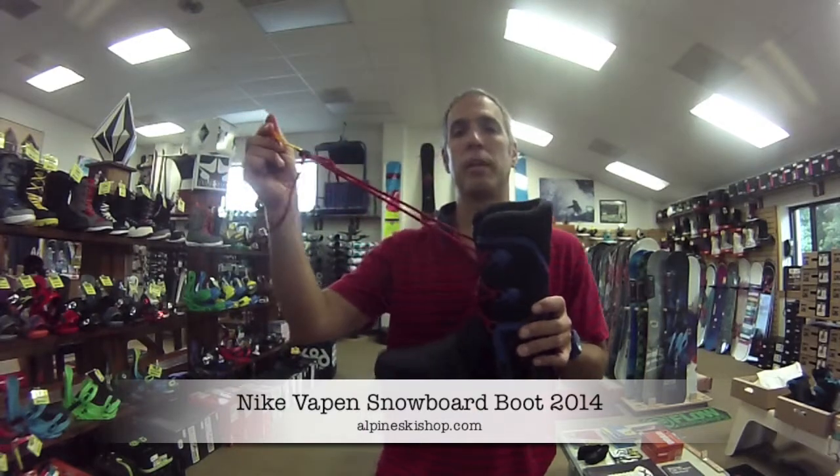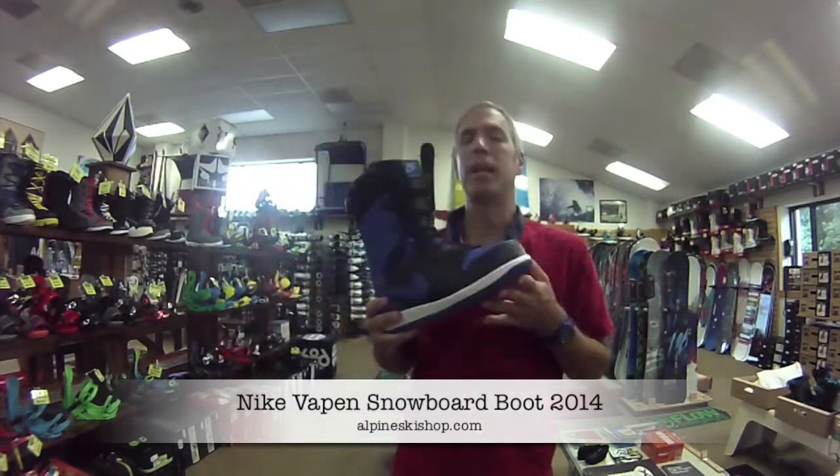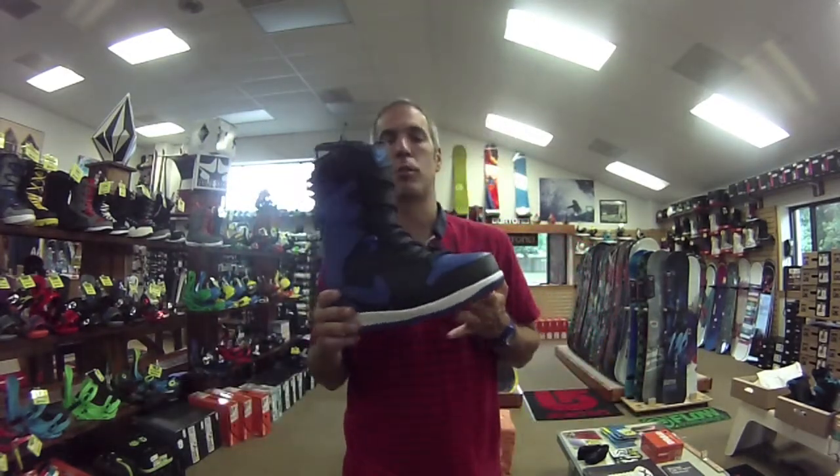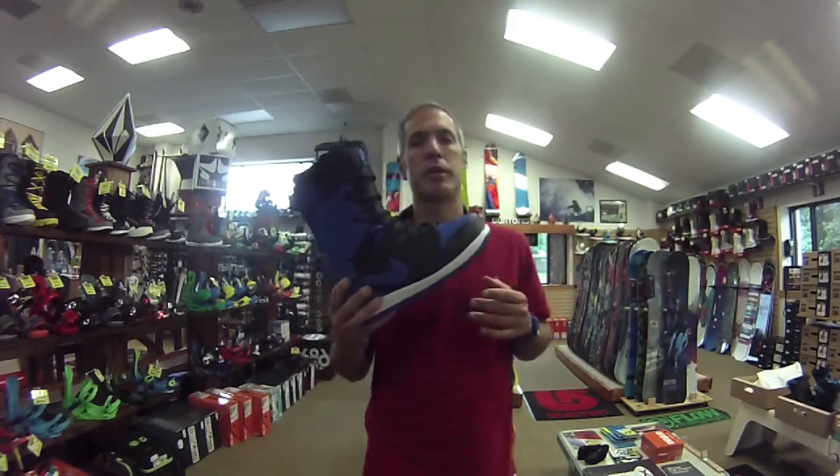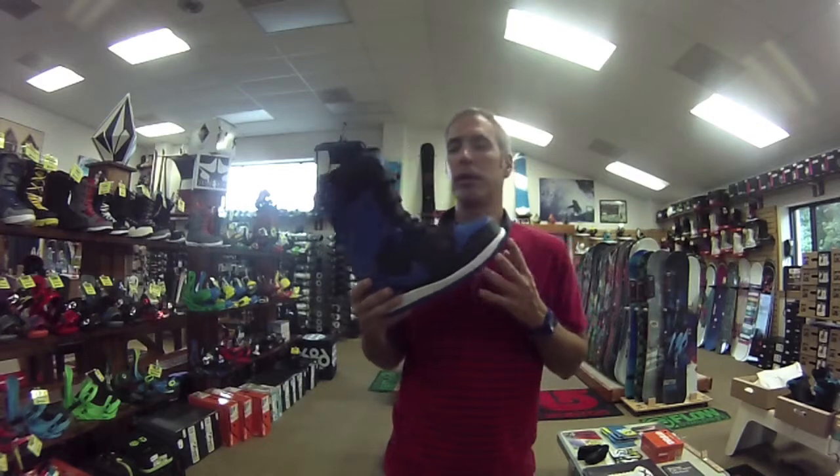Pull on this yellow string right here to get yourself out. Again, I'm Chris from Alpine Ski Shop and this is the 2014 Nike Vapin boot. Be sure to stop in and see this as well as all the other great Nike boots that Alpine has to offer. Thanks for watching.